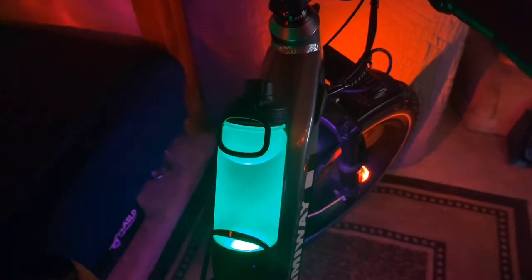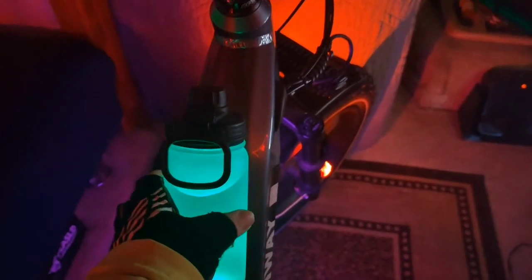Number nine on the list is this USB rechargeable illuminated water bottle with Bluetooth speaker.